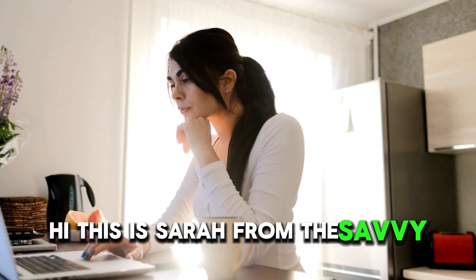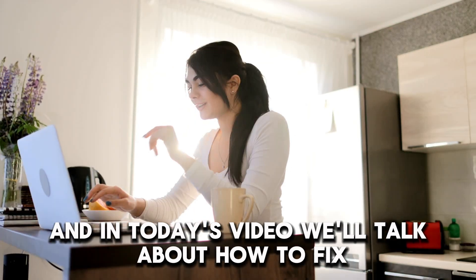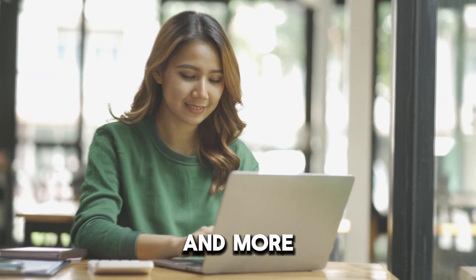Hi, this is Sarah from The Savvy Professor, and in today's video, we'll talk about how to fix a fridge compressor that's not working. Watch the video until the end to learn how to do this and more.